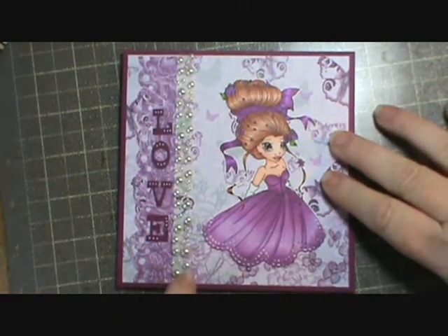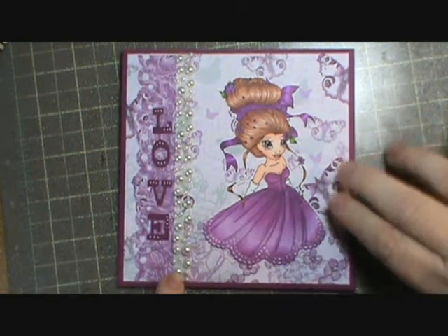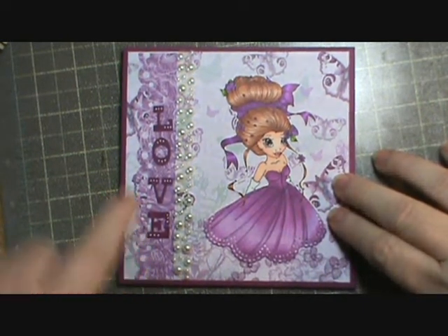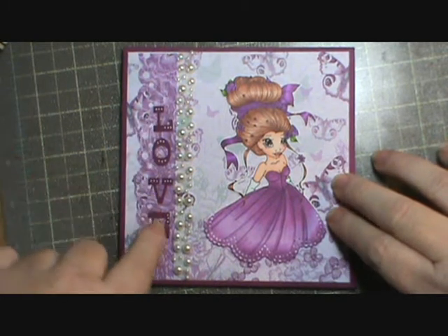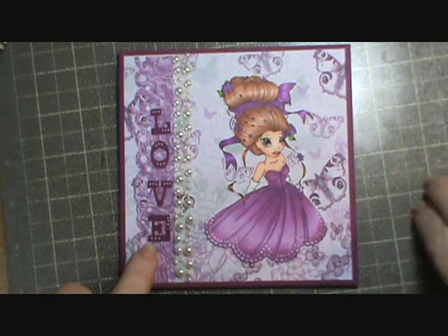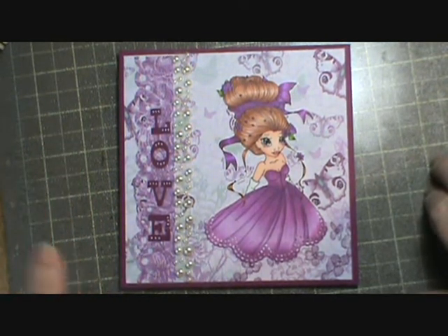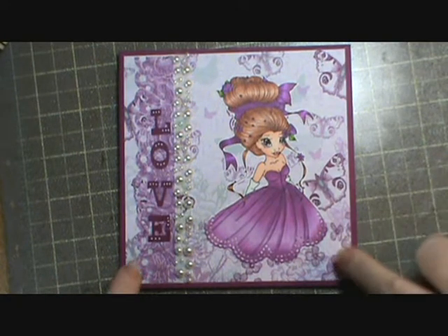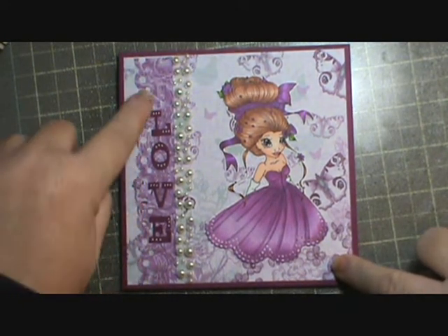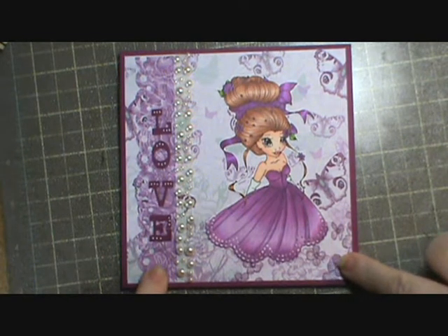I used my Recollections bling on a roll right here. These letters are cut out of Rich Razzleberry paper as well and they're from my Quick Cuts Lemon Drop die. Then I used my Martha Stewart polka dot punch here on the edge to add a little collar over on this side.